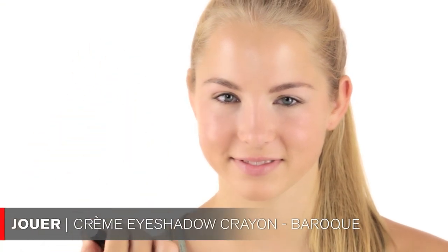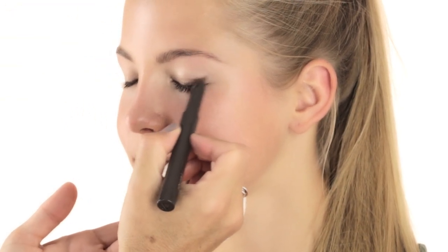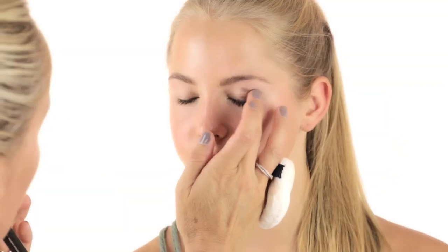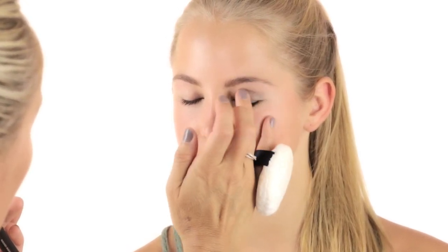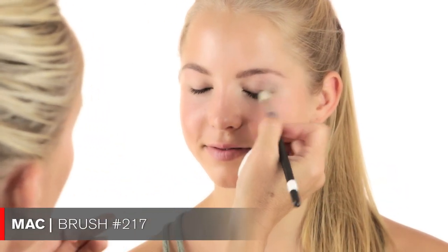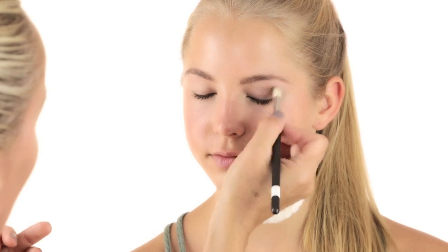Then I take the darker color, which is a really beautiful bronzy color called Baroque — again applied directly out of the tube. I'm focusing more on the outer corner, starting at the lash line and moving upwards, then bringing it into her socket. I just take my hands and push it in, keeping it very natural — it's a school day, we don't want it to be too obvious. You can also use a MAC 217 brush to blend it all together, but these products blend really nicely with fingers too.